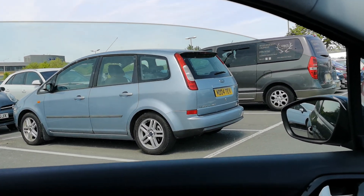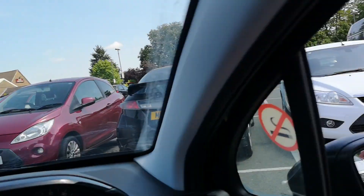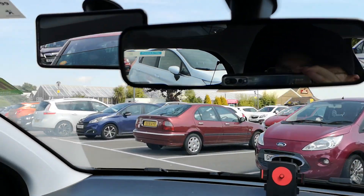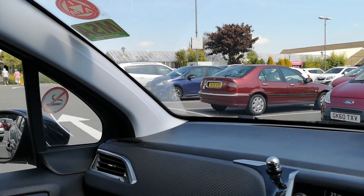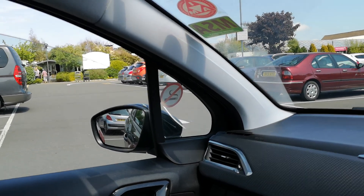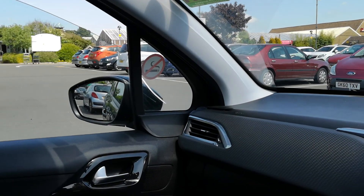I'm looking in that mirror, looking behind me, looking at my right mirror, looking at my main mirror, looking all the way around, making sure it's safe to get into the space. Take your time. There's no rush to do this manoeuvre.